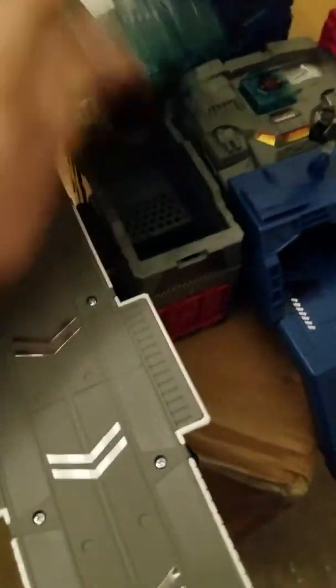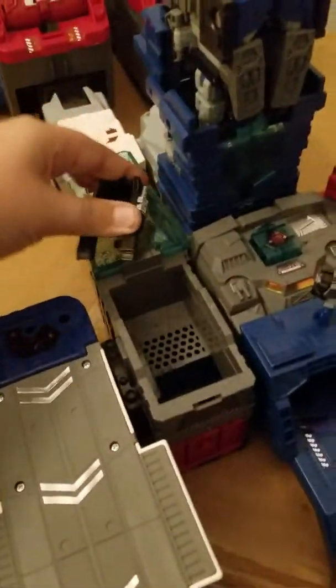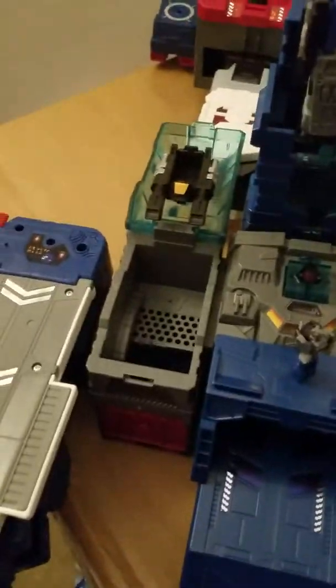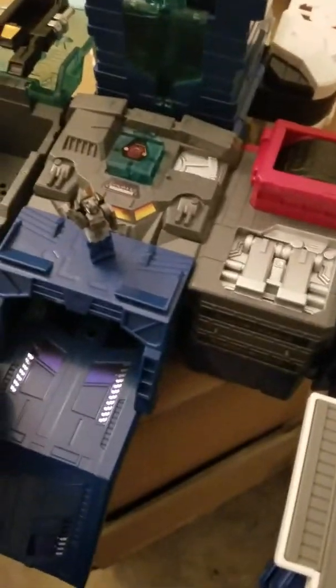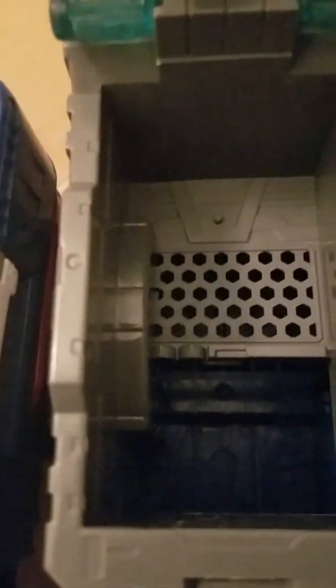He was pretty hard to transform. I forgot to pull this thing — while in the transformation, I forgot to do that with him. There we go. This thing just does not want to come out for some reason. The inside is pretty nifty. It could be used as a jail or something — anything that you can imagine.